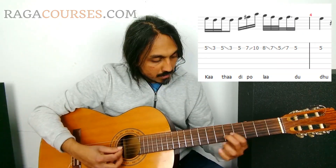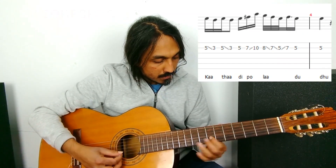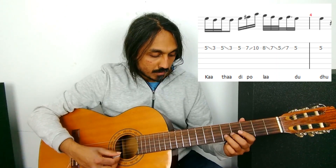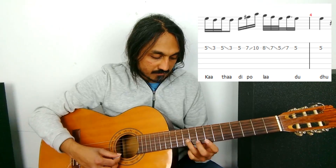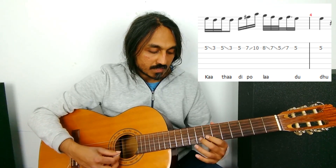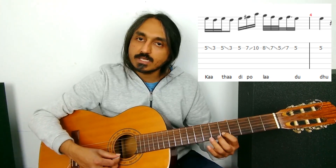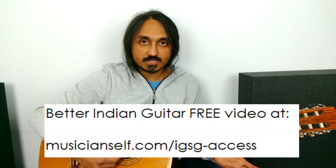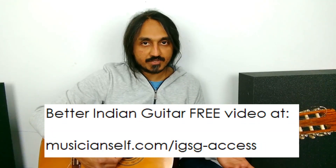Kaat-thaadi. 5, 3, 5, 3 — slide it on 5. Use the right finger, 7 to 10, so that with the middle finger you can hit, pull-off to 7, slide to 5. So that the fingers are efficient — you can use your fingers properly so that there is no delay. It is efficient and fluent.